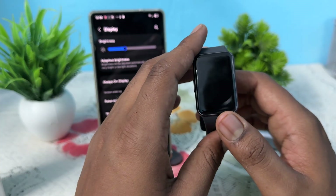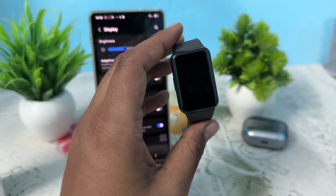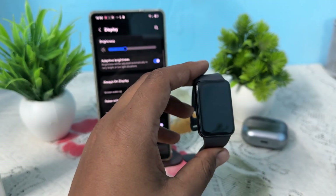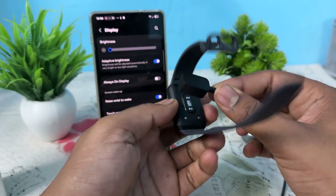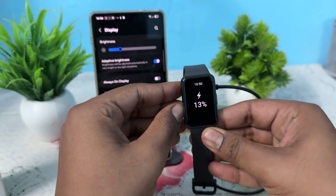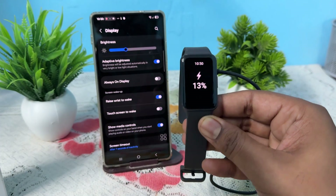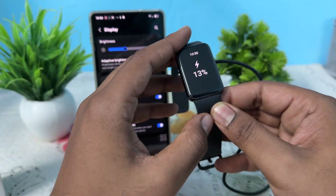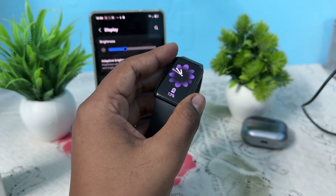The first step is to charge your device. Connect your Fit to its charger for at least 30 minutes and ensure that the cable and the port are clean and undamaged. When you charge it, if it shows a battery indicator, just leave it and wait for it to turn on again automatically. If the issue is fixed, great — otherwise move to the next step.